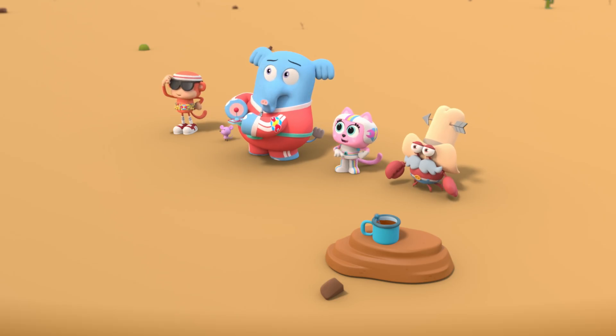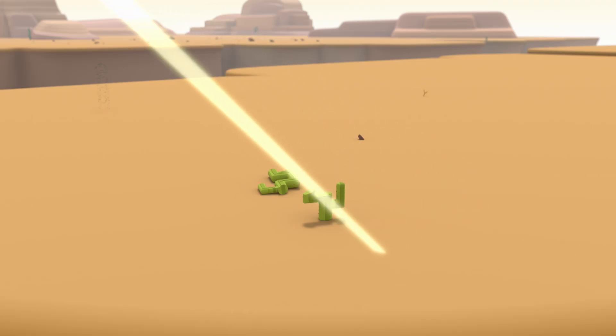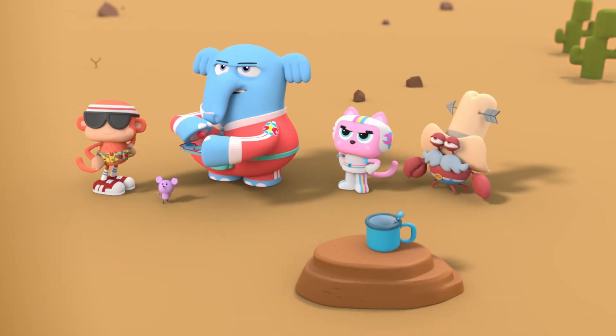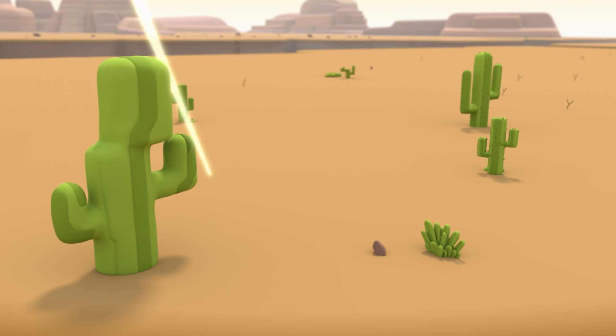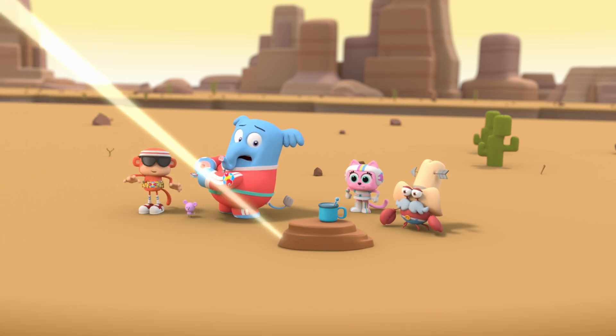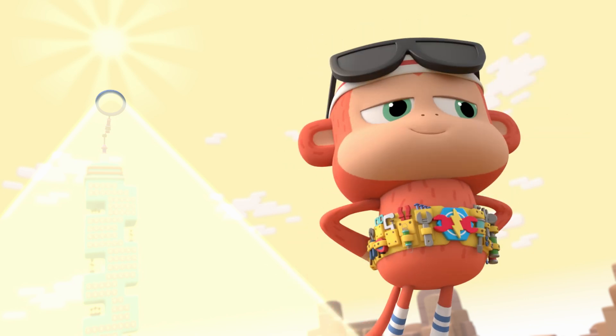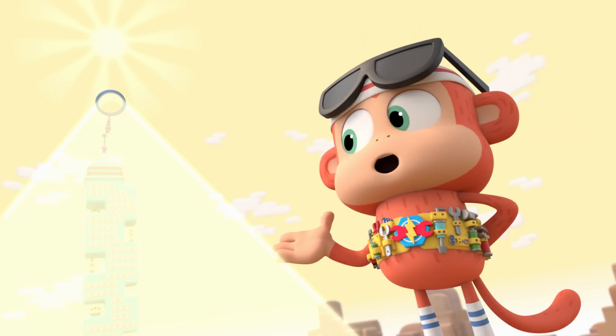A little to the left. All right, Clark — focus. Focus on that cocoa. You're almost there, Clark. Got it! Coco connection! The energy from the sun is focused on the cocoa.